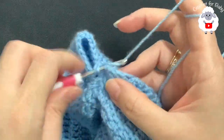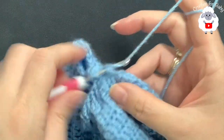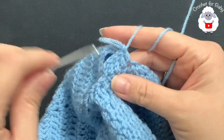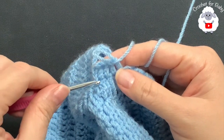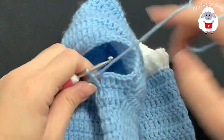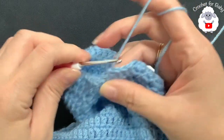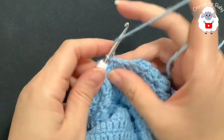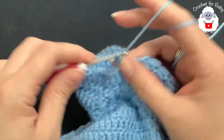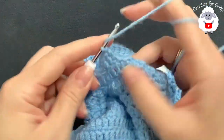From here on, continue with 38 double crochets. For the second row, chain two and on top of the first double crochet make a double crochet, on top of the next a double crochet, and so on — just making double crochets all around the sleeve. At the end of the second row, to finish each row go on top of the first double crochet and join with a slip stitch. To start each row, always chain two and beginning on top of the first stitch make your first double crochet, then continue making double crochets all around — you'll always have 38 double crochets.